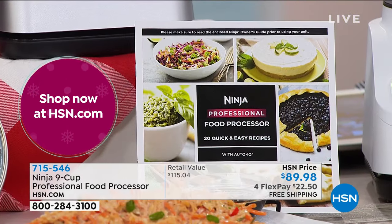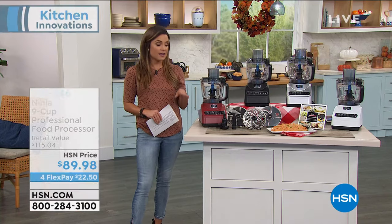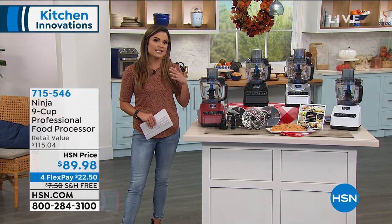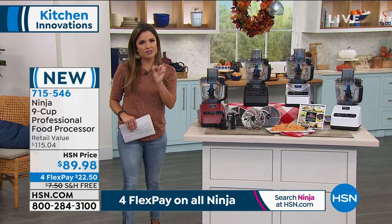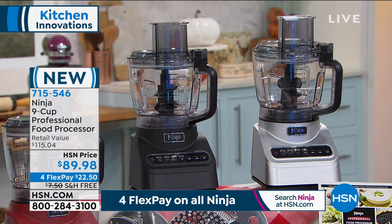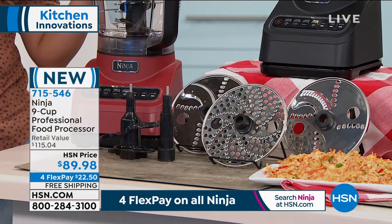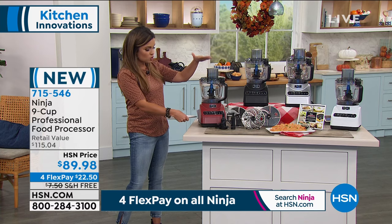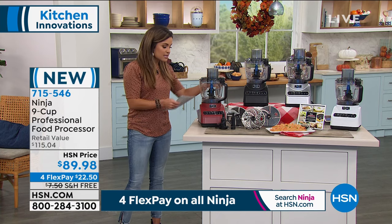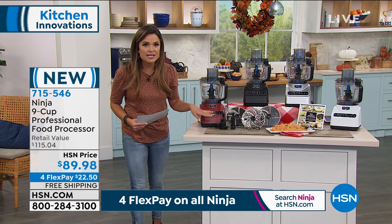Even if you use it just for prepping - we know prepping is the most tedious part of cooking, it takes the longest, it's why a lot of us avoid it. This is going to do all that prep work for you, and it does it quickly but also very evenly. If you're using it for shredding cheese, or for baking, remember you're also getting the dough blades. Maybe it's your pizzas, cookies, or desserts. It's very versatile, and it's not massive considering the amount of power and capacity. It's easy to break apart and slide into a cabinet, and you're getting all of these extras included.